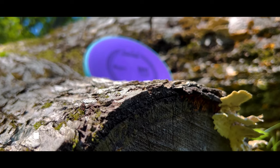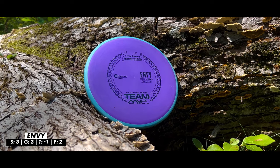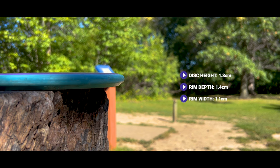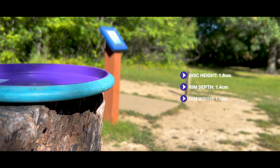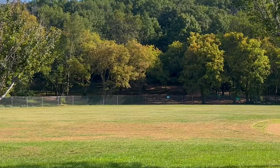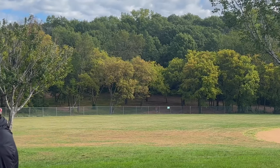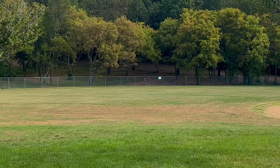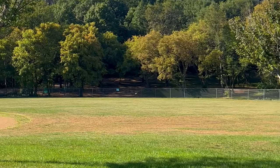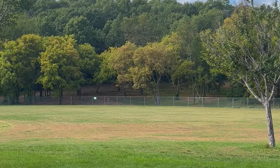Moving into the straight putters, the Envy definitely has to be at the top of the list, especially in this Electron plastic. It's an incredibly straight putter with a little turn when thrown really hard or on a slight anhyzer, and then a nice steady forward-finishing flight. It has so much distance potential that it almost goes too far — I'd always be too worried about blasting it past the basket, and I don't want to have to power down on an approach disc.